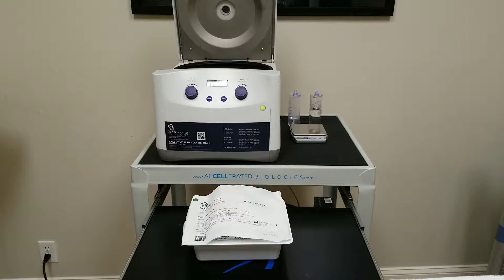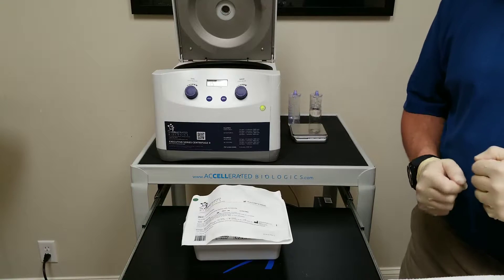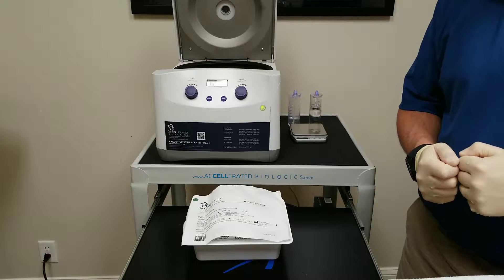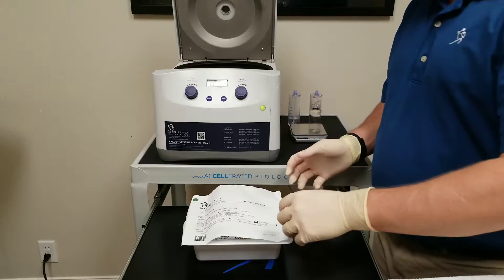Hello, this is Felix Dunn with Accelerated Biologics and I'm going to go over the AB60 Pure kit. It is the M-Sites Pure PRP 60 ml PRP processing kit.